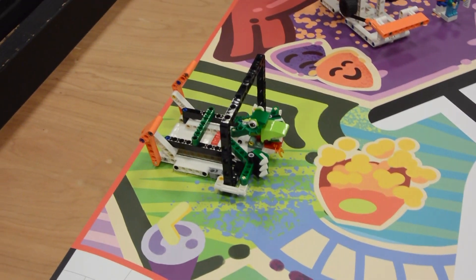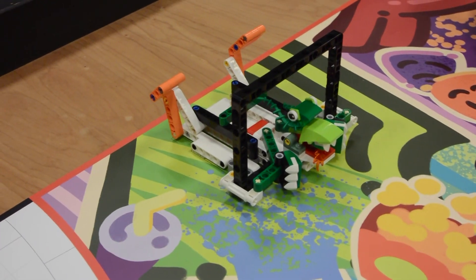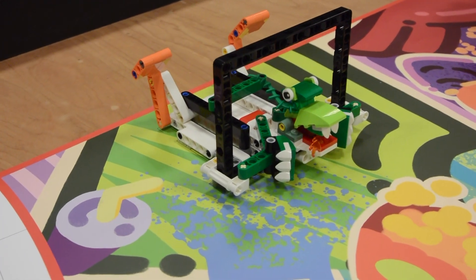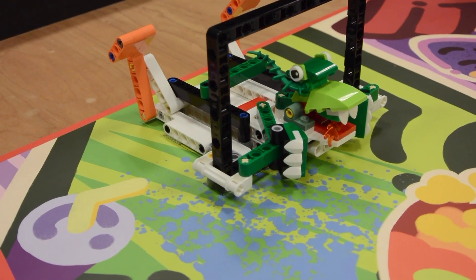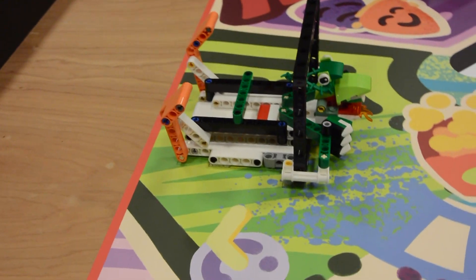Please excuse the bumpiness of the video — if it looks like I'm not moving smoothly, I'll give it my best. Here we are with the 3D Cinema. We'll get all around this one.